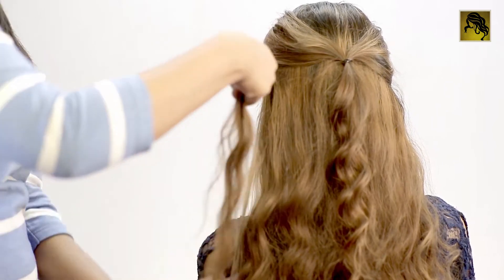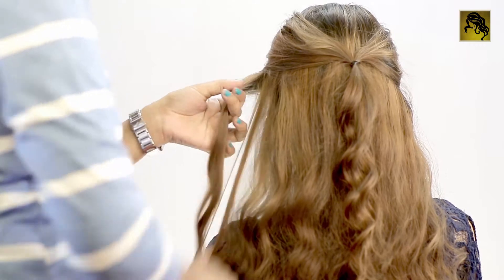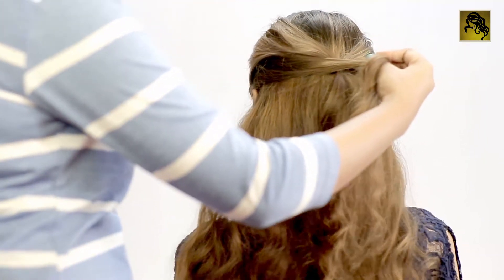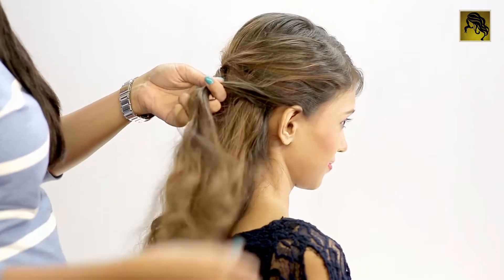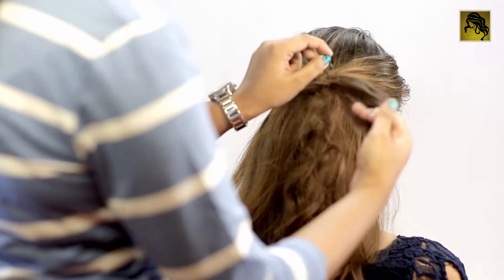Take two more sections from the front from just below the previous hair sections, and then pull the left section at the back towards the right in such a way so that it covers the elastic band. Now tie these two sections into a ponytail on the right side of the previous ponytail.